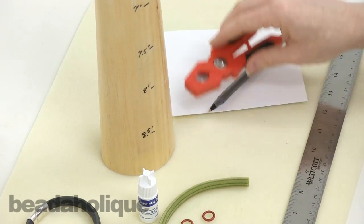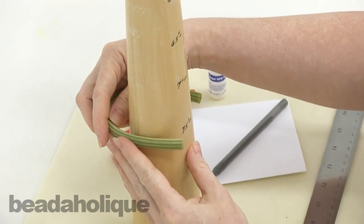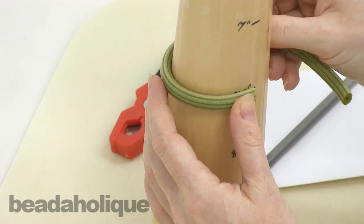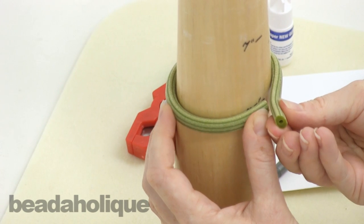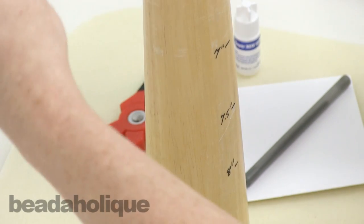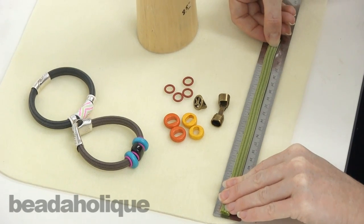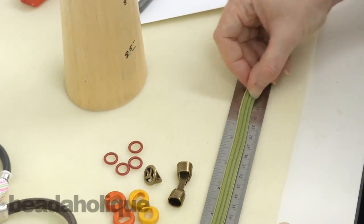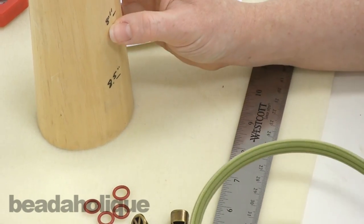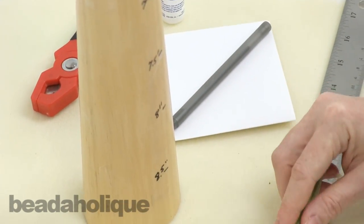Before I even start assembling, I want to show you that if we're going for a seven and a half inch bracelet, one might assume that it takes seven and a half inches of corduroy rubber to go around it. But if that's my seven and a half inch mark on the mandrel, you can see on the ruler it's almost eight and a half inches. So right off the bat, if you are doing a seven and a half inch bracelet you've got to bump that cord up to eight and a half — you have to add an inch.